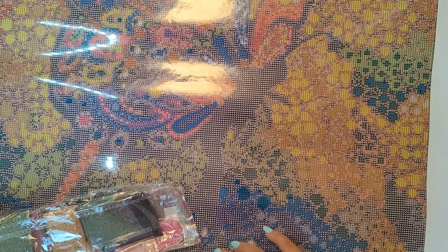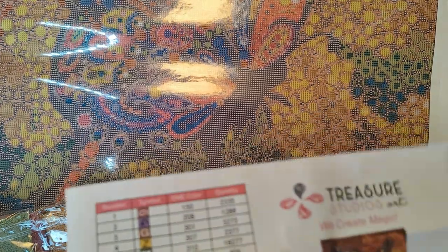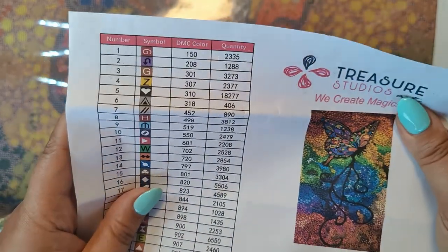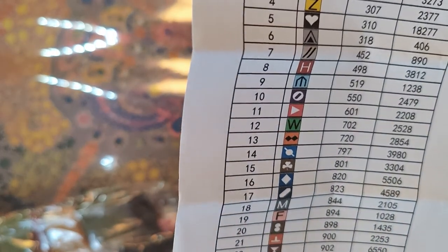I do apologize for the crinkling — cannot be helped, unfortunately. They have a color picture of what I ordered, which is nice. The last one I got from Treasure Studios Art was black and white. I ordered square. Fantastic. And you can see exactly what the symbols look like on the reference sheet.